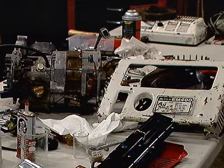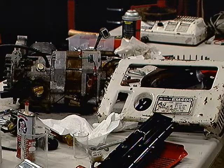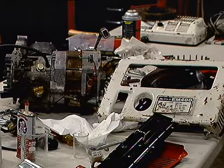It initially had an issue with spark. The bigger issue was that when I tried to start it to even test anything, most of the time the recoil starter would not engage — so it's been a bit of a pain to work on. I've decided to fix that before going back to look at the spark issue, which looked like it was probably an easy fix.